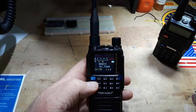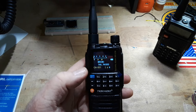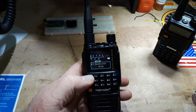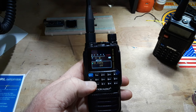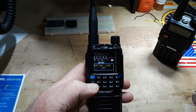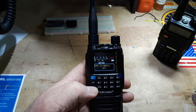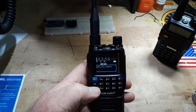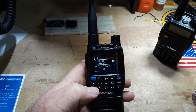You can see it talks — the other one does that as well. Now we can press the menu button here and you can see our menu items: bandwidth, wide. I'm not going to go through all of these things. It has a scrambler — a licensed ham in the United States cannot use a scrambler, that would be illegal. It also has mic gain, which is a really nice feature.